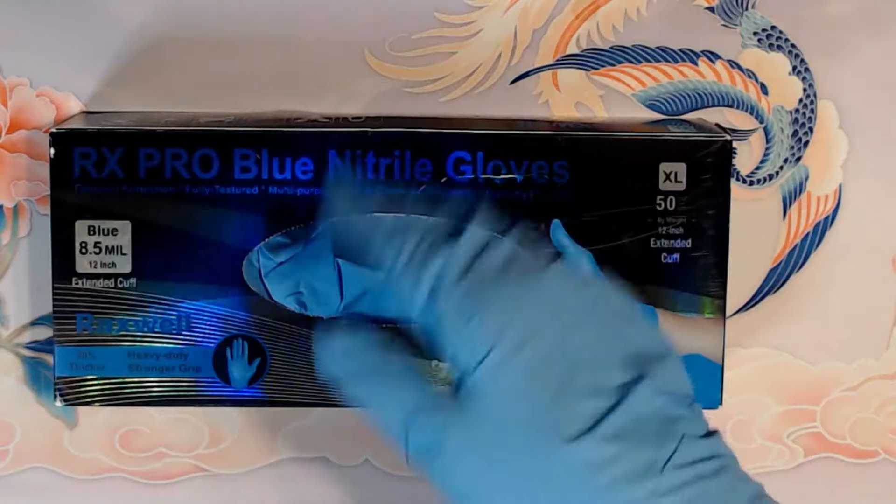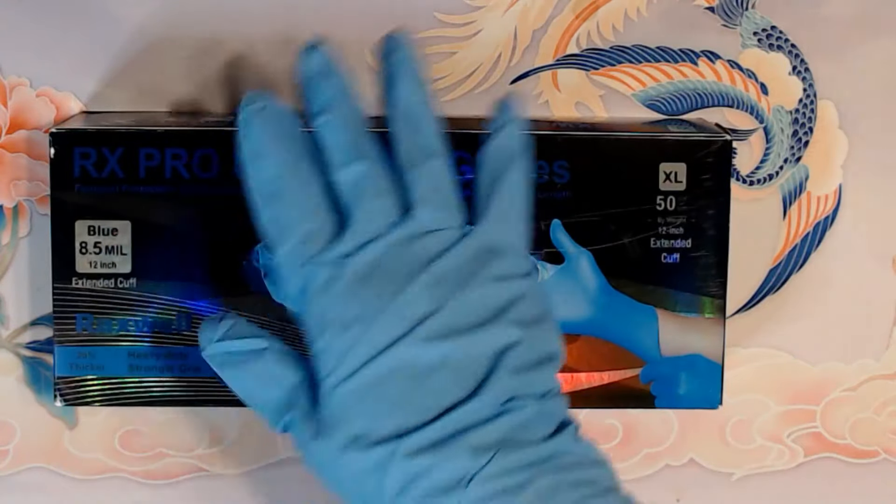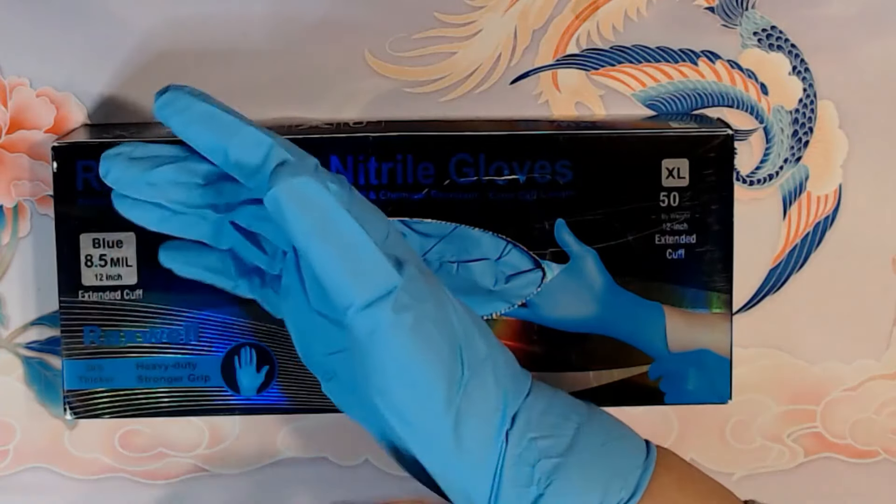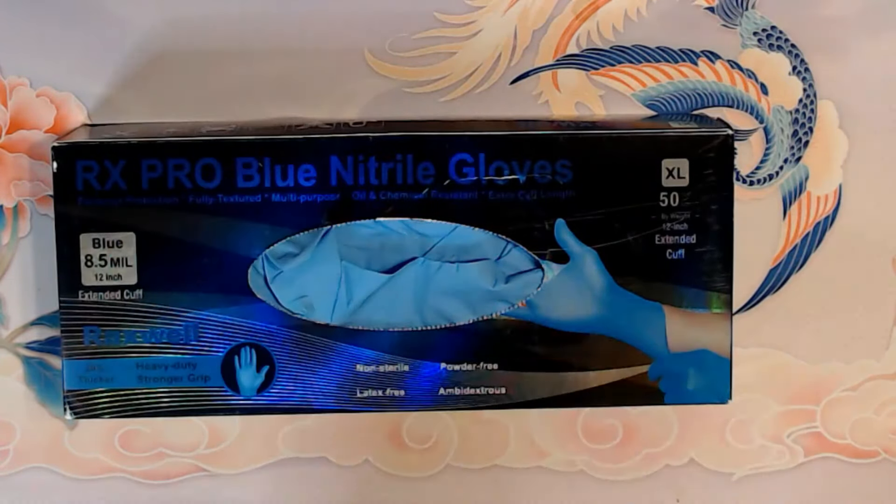I've used one of these gloves already for some house cleaning, and even with it being a little roomy, it still gets the job done. So I'm very, very happy with it.